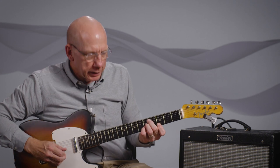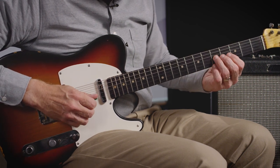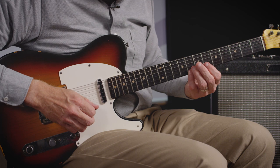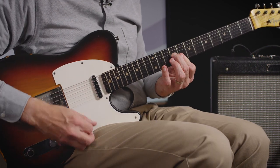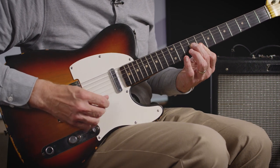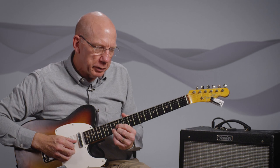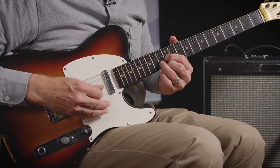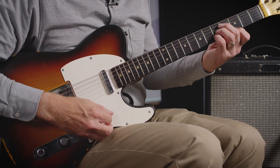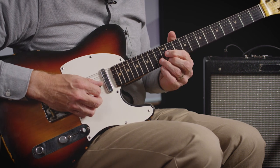So we start with ace, three, five — that's C, E, G. I take the root and move it to the top, leaving three and five, giving us three, five, root. The next inversion would be five, one, three. So we have root, three, five — then three, five, one — then five, one, three.